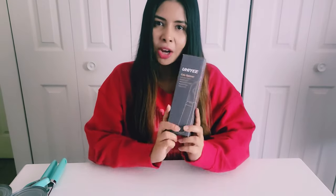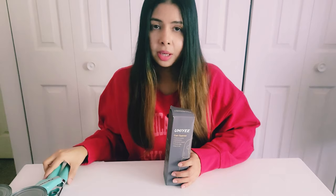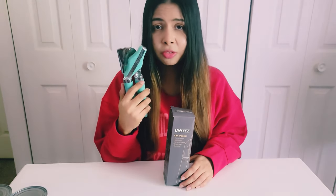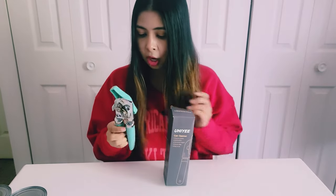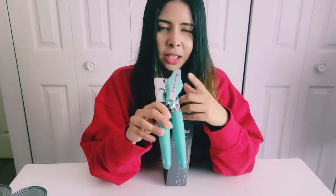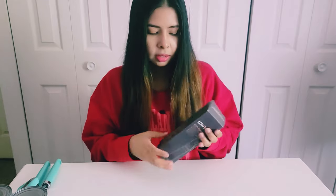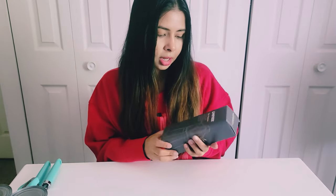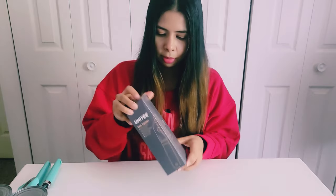I found this can opener by a brand called Yuhi and I think it's pretty cool because this is actually different from your traditional can opener. I'm going to show you in just a minute how it is different. This traditional can opener is by KitchenAid — I think most of you guys already have it in your kitchen — but this one I found on Amazon, and I think this is what I needed all this time. Let's find out what's so special about it.